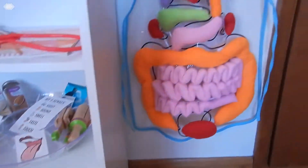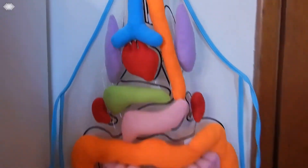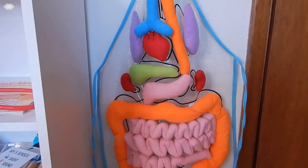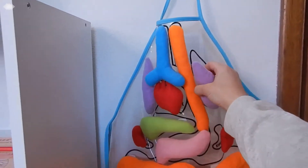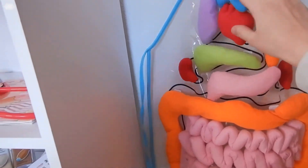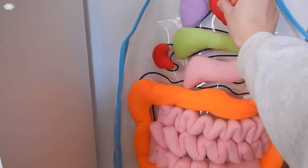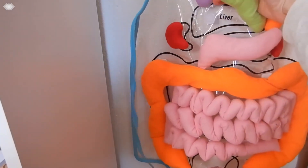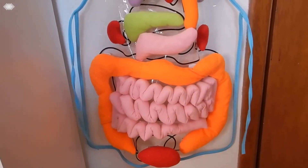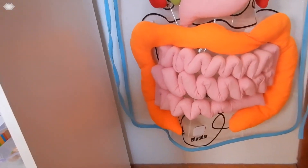Over here we have our little organ apron. I was actually going to make one, but I found one on Amazon for like fifteen bucks, so I just went ahead and bought it. They enjoyed wearing it and they could take off the different organs — they're just kind of velcroed on. You've got your lungs, your heart, and they're all labeled too. There's your liver, and the small intestine is hard to put back on, but I understand why they made it that way. And down here you have your bladder. They really enjoyed taking those off and putting them back on and wearing the apron.